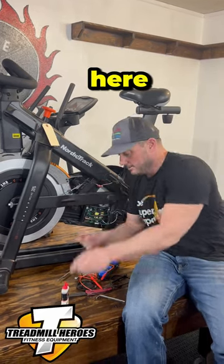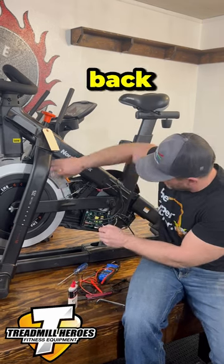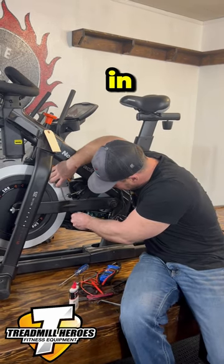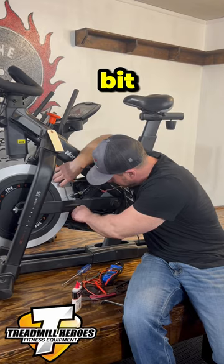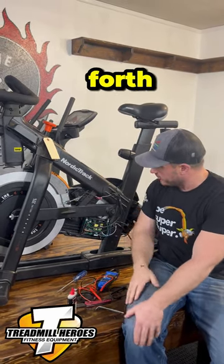We've got it right here. Dab a little bit of that on there, line the hole back up, stick that thing back in, spin it around a little bit, and that will make it nice and lubed up. So that goes back and forth, and that very well may fix your issue.